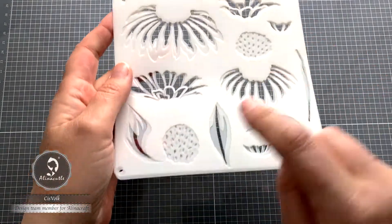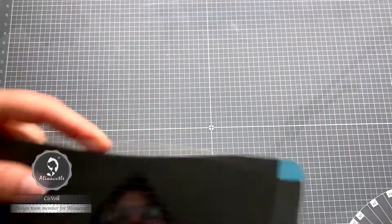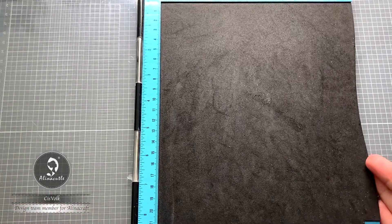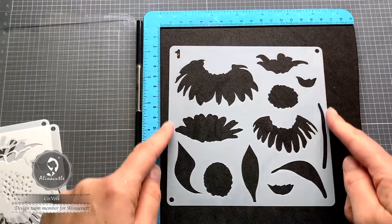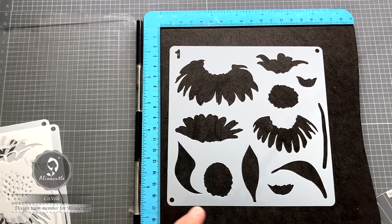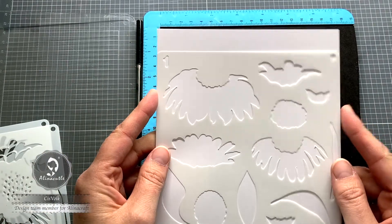The stencils have circles at the corners that you can use to align them. You don't necessarily need to use those if you use a tool where you can put the stencil in the corner. I used my stamp platform for that. Everything you put in the corner will be in the same place. This stencil is exactly the same width as the die cutting plate on the die cutting machine, at least if you have an A5 cutting machine, which I think is the most common one.